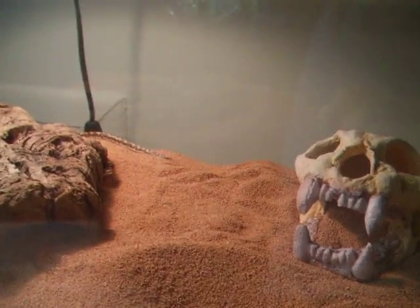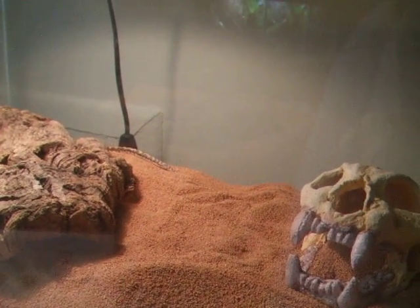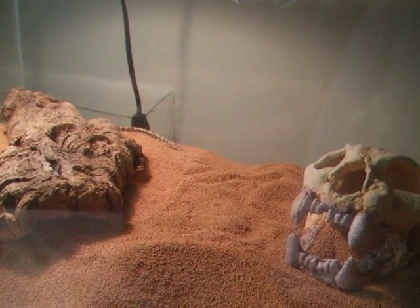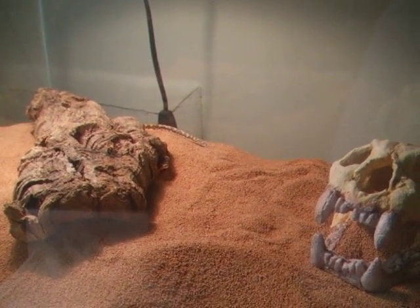They're one of the world's smallest boas — they get two to three feet. Females are bigger than males, so females usually get about two feet. Males rarely exceed two feet, but they can. These are really small guys, which makes them pretty good for a beginner pet because they're small and pretty easy to take care of.